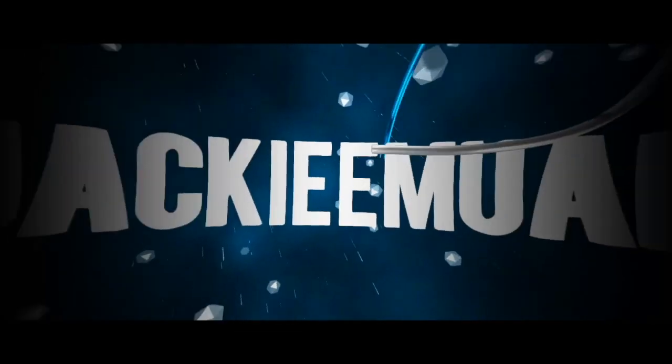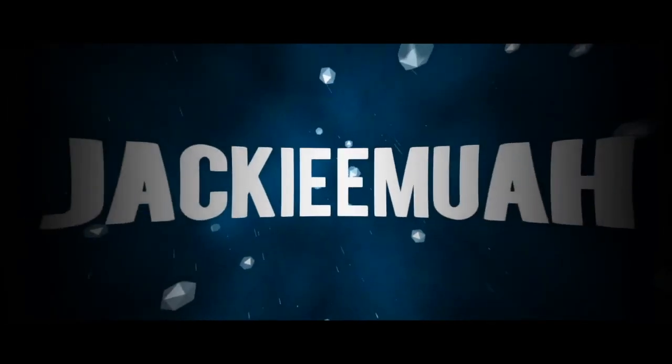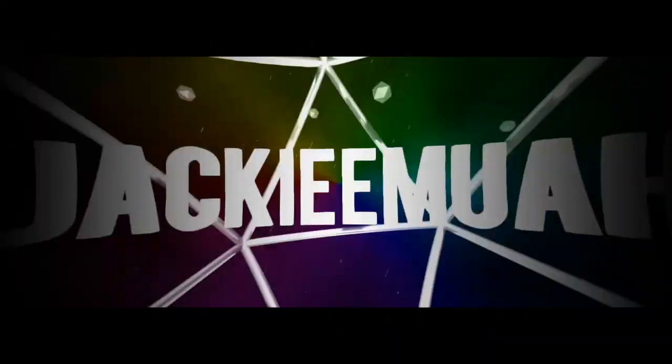Hey guys, what's up? It's your girl Jackie and today we are back with another video. So today we are going to be doing an Instagram followers pick my makeup thing because I wanted to hop on the bandwagon because everyone's doing it. So yeah, that is what we're doing today.